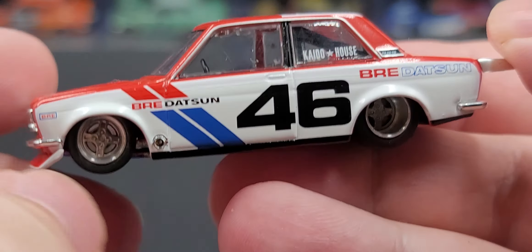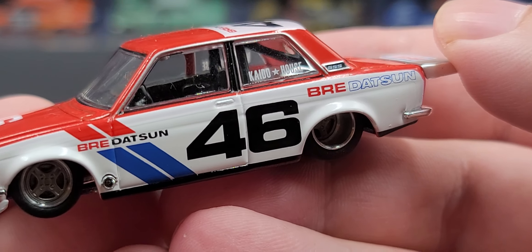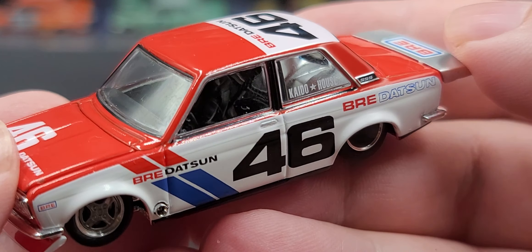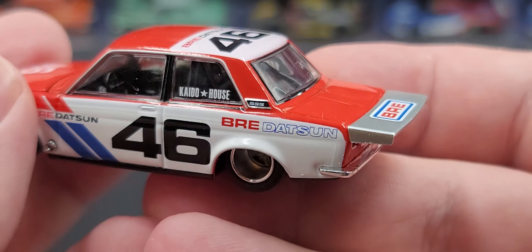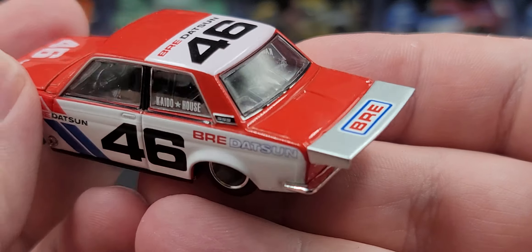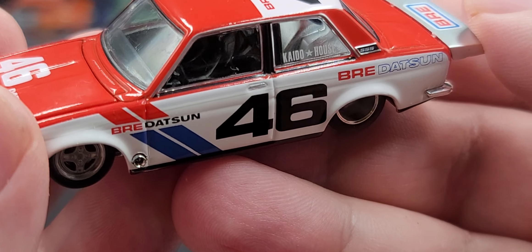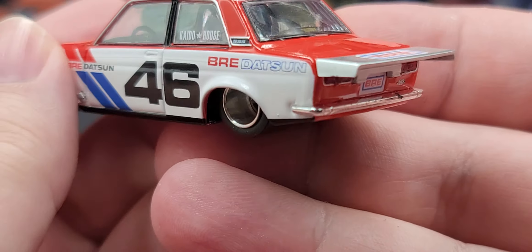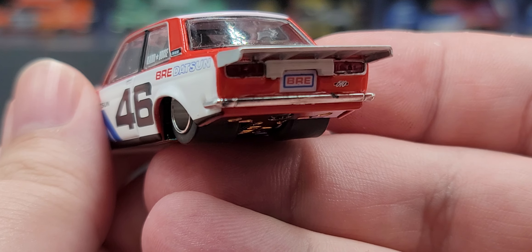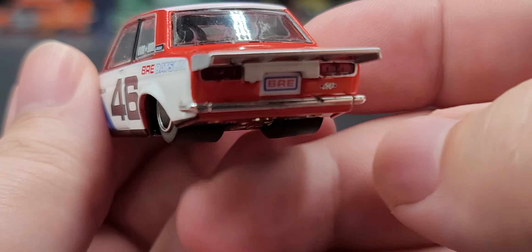BRE on the fender with BRE Datsun and the red and blue stripes. Chrome exhaust is sticking out of the fender. Gunmetal gray wheels roll smoothly. Number 46 on the door. Chrome trim around the windows that look very nicely detailed. BRE Datsun on the side. BRE on the drag wing on the back. The interior is black with a silver tubbed rear and black roll cage. On the rear we have BRE for your plates, inserted tail light details, 510, and a chrome rear bumper.